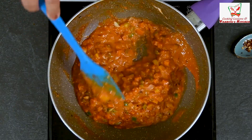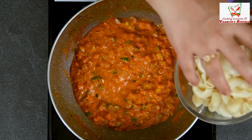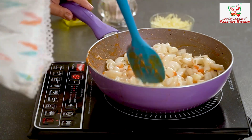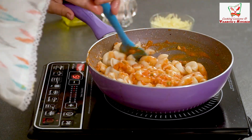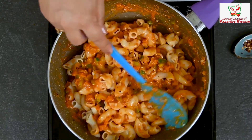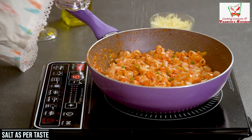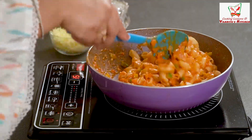Now we will add our macaroni. Mix it well. Look at the colour — it is so nice, orangish, it looks like a bright colour. Now we need to add salt, but don't add too much salt because we have already added a lot of sauces.